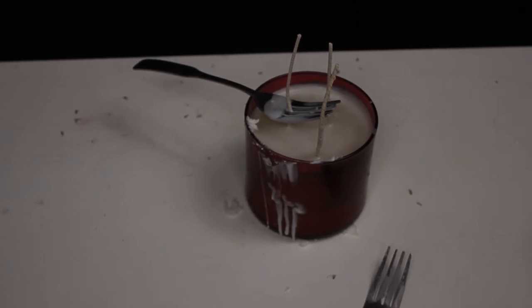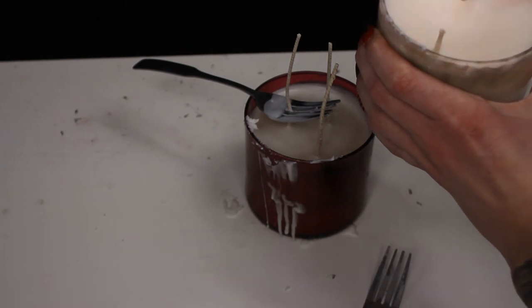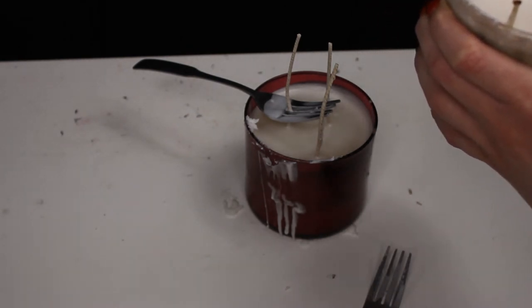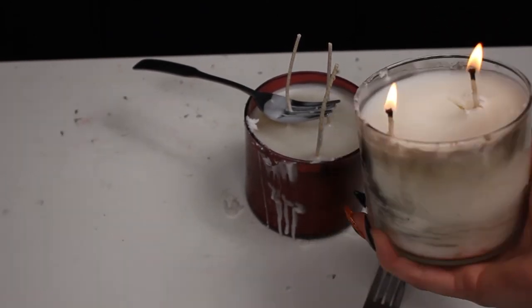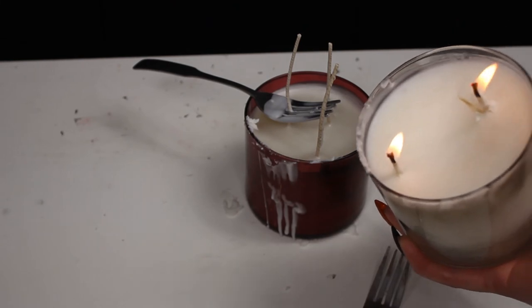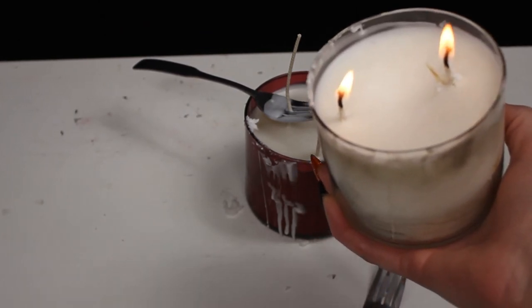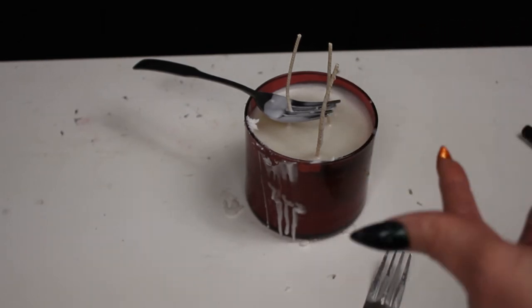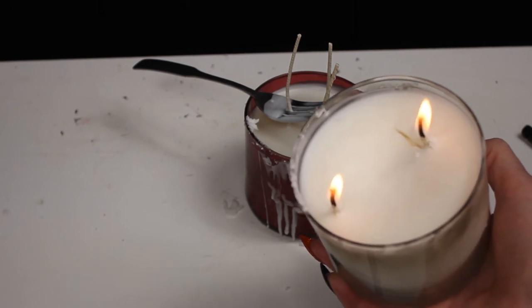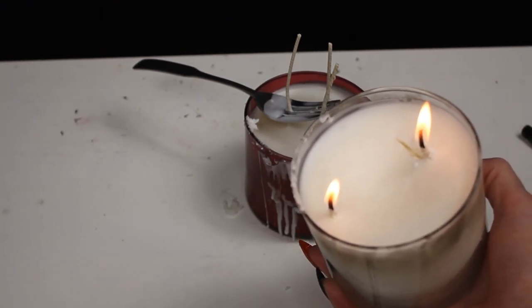The candle is pretty much hardened now. I'm going to let it set a little while longer, but I want to light the one I made a couple hours ago to show you it works. And there we go - your own homemade candle. This one has two wicks and the new one has three. I'm going to make some other candles off-camera. This one smells like bay rum and vanilla, the new one smells like pina colada, and the ones I'm making next will use the Snow Fairy fragrance.